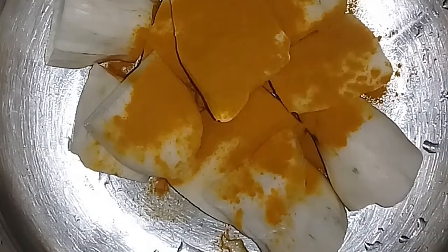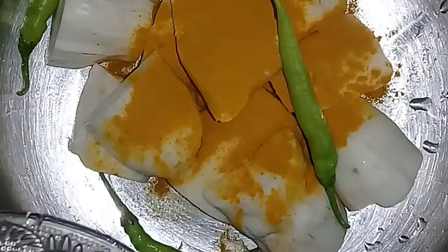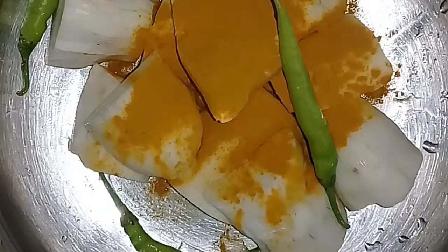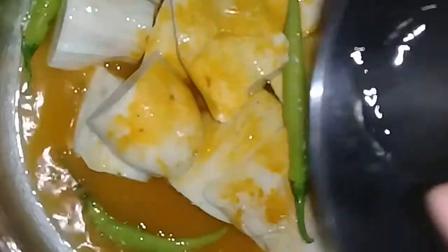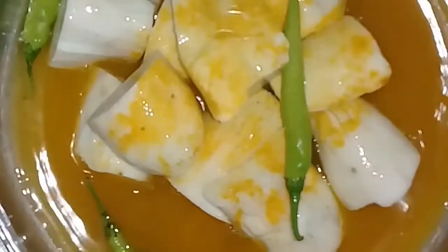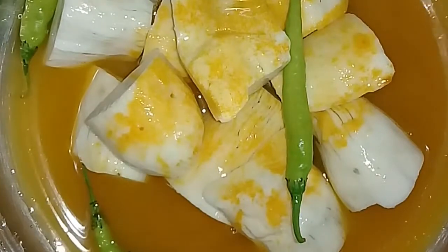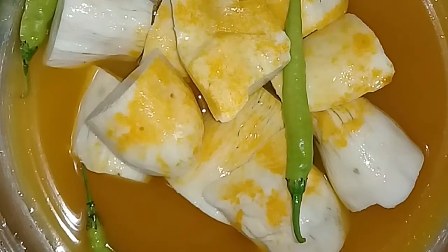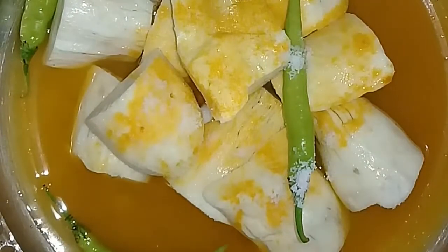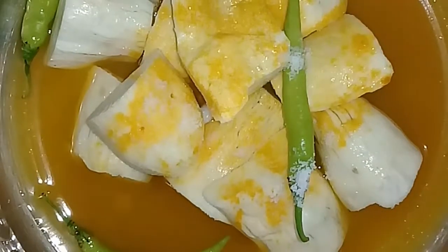Here is the chicken in one gallon. I am going to put it in a special light. I am going to put it in for 3 minutes.